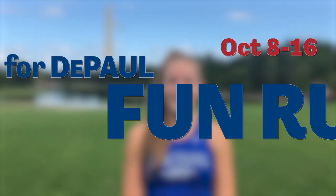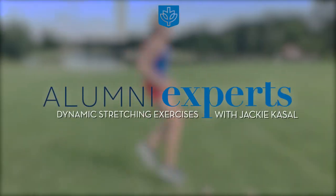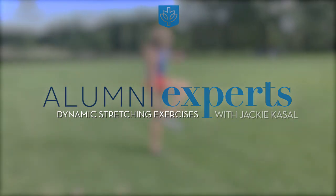Hi everyone, I'm Jackie Cassell and I graduated from the College of Liberal Arts and Social Sciences in 2015. Welcome to Alumni Experts. Today I'm going to show you how to do dynamic stretches and drills that you can do before any physical activity.